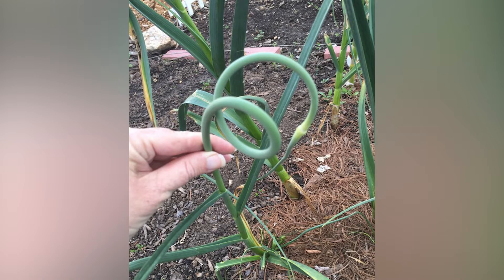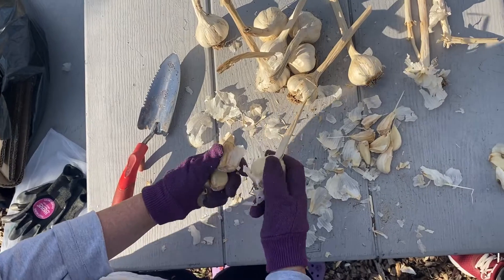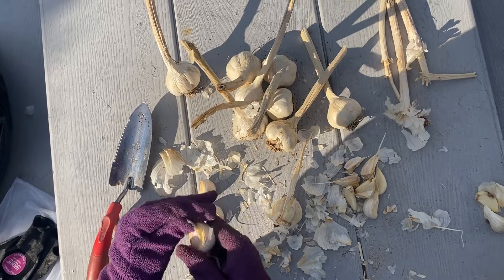Hardneck garlic will form curling scapes by mid-May. Cut them off and use in recipes as you would scallions or garlic itself. This will direct the plant's energy into making a larger bulb rather than flowering and forming seeds.